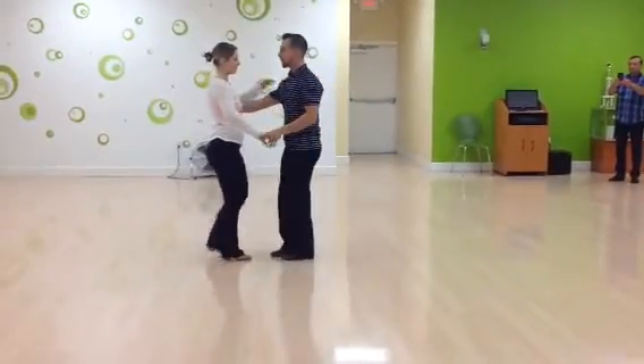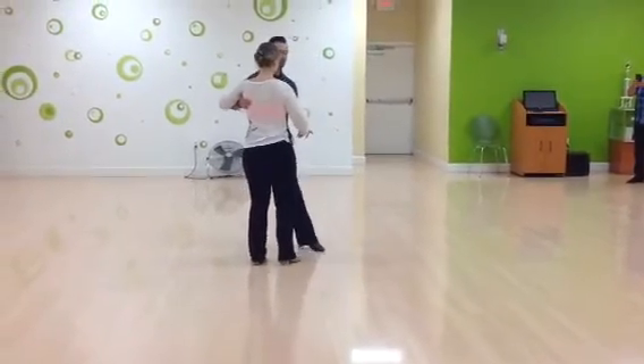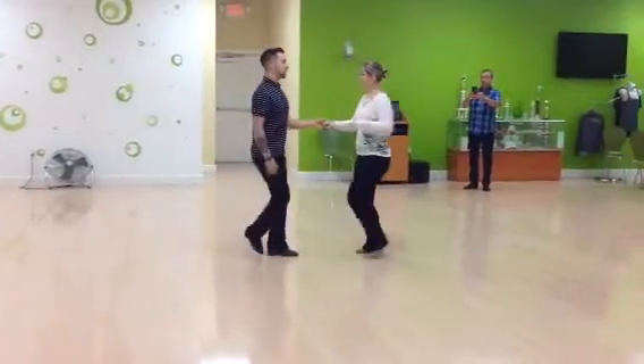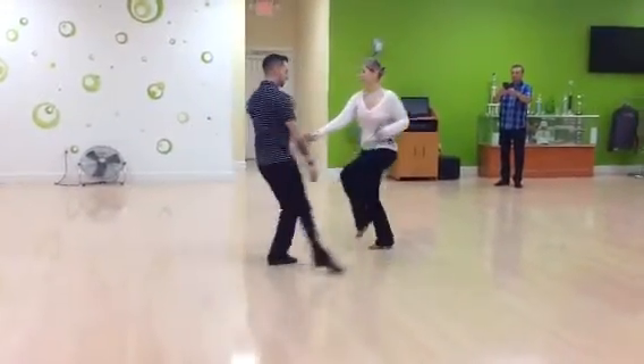So from the top — let's do it this way: 1, 2, 3, 4, 5, 6, 7, 8, 1 and 2, 3, and sugar push from the side. 1, 2, 3, and 4, 5, 6.